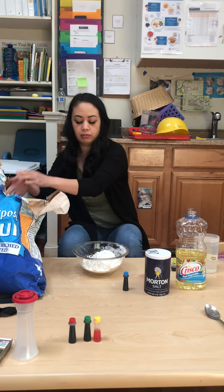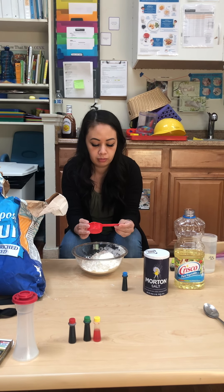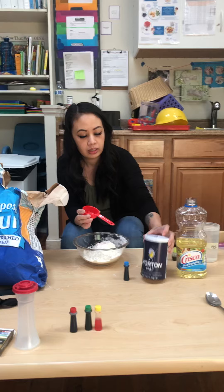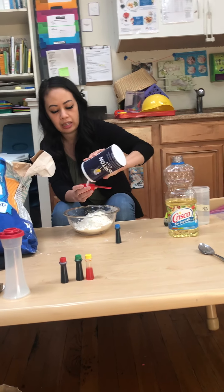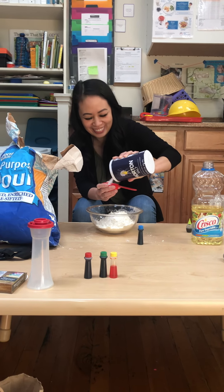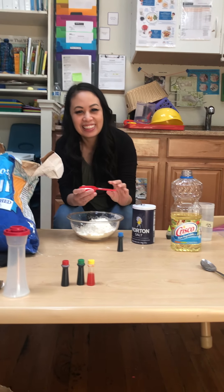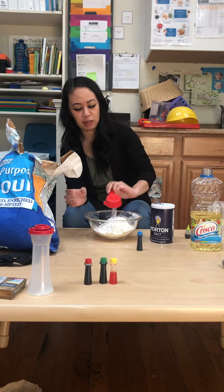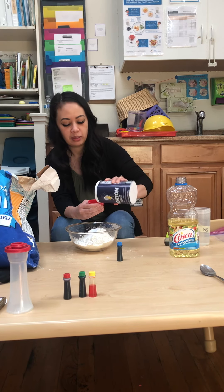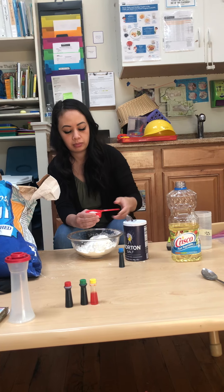Now we're going to put two one-fourth cups of salt. Salt, right here? Two cups and two cups of one-fourth — what does that equal, Chichi Yen? A half cup. So one scoop of one-fourth cup, another scoop of one-fourth cup of salt.